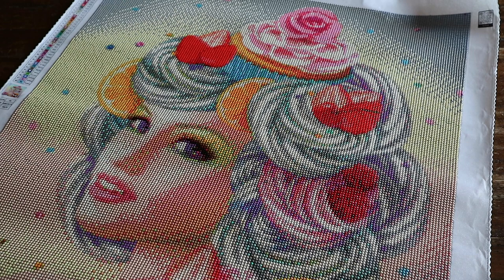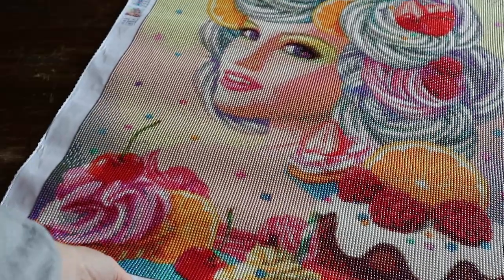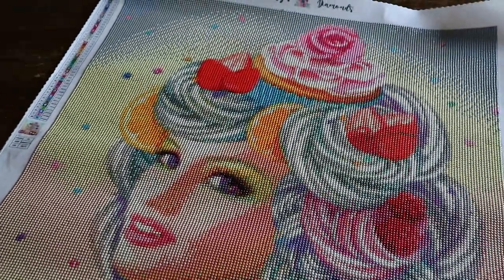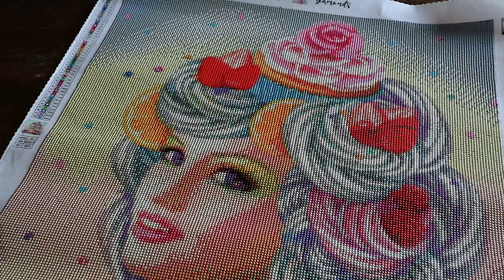Hi guys! Welcome back to my channel — if you're new here, hi, welcome, I'm Lizette. I have another post review for you guys. This is Mary's Diamonds, my very first and probably, for now at least, my last Mary's Diamonds. But look — wow, okay. Mary's Diamonds, guys, it's a company based in the United States.